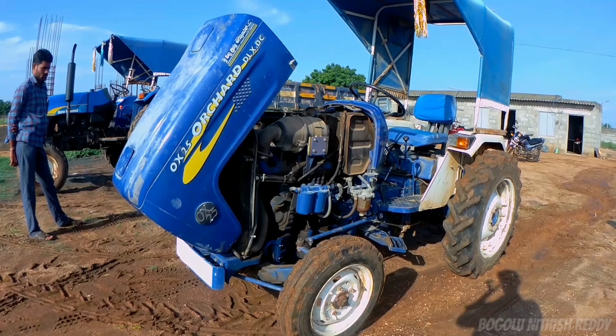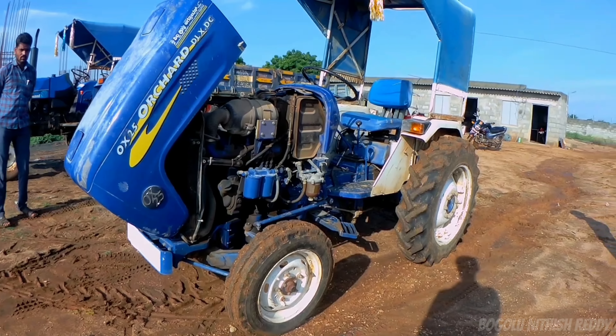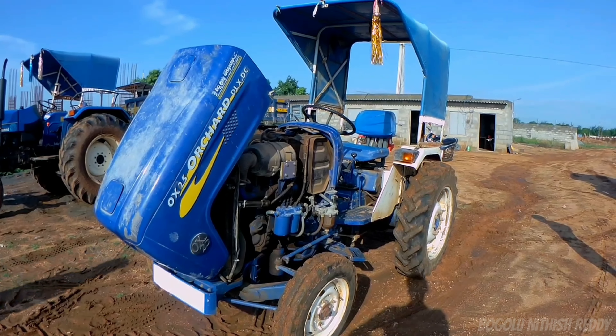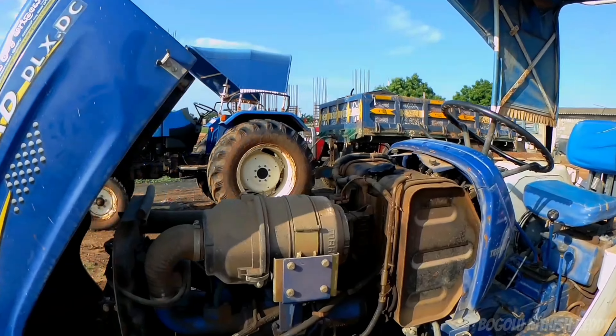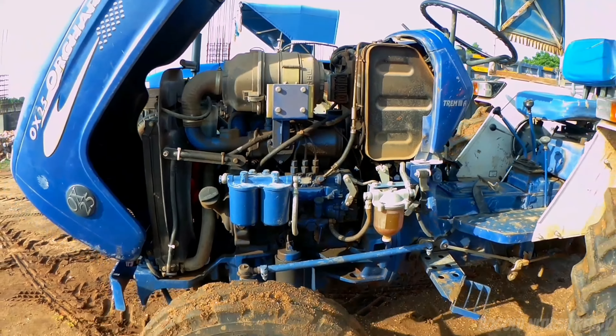Looking at the engine technical details — this tractor has an inline vertical four-stroke direct injection diesel engine. It is a 3-cylinder engine with 3147 cc displacement. The rated speed is 2020 RPM and it produces 27 horsepower.